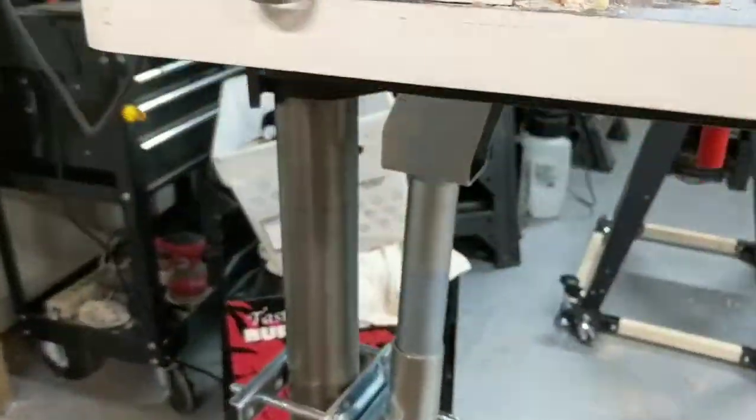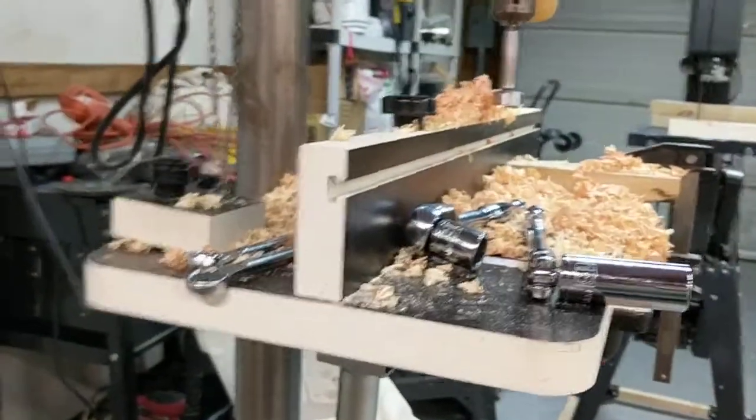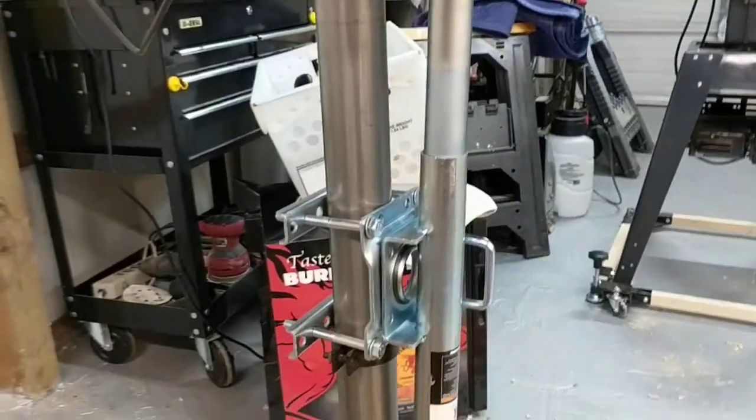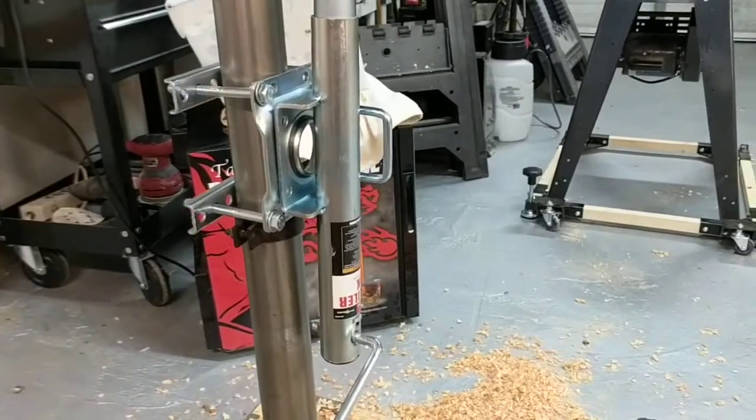So, that's a Harbor Freight drill table. No rack — here's the fix. Well, here's my fix for it.